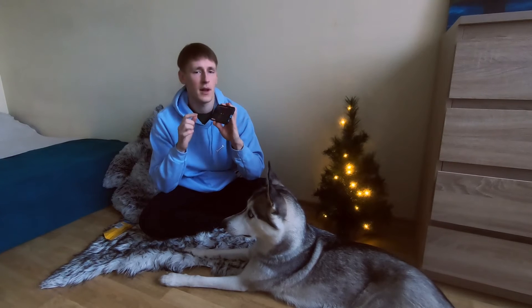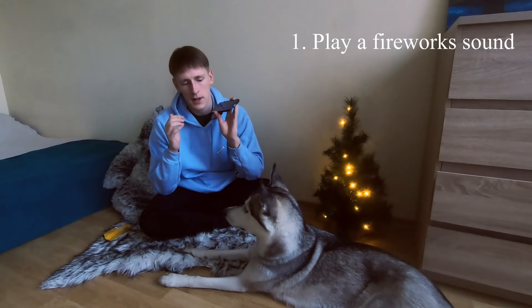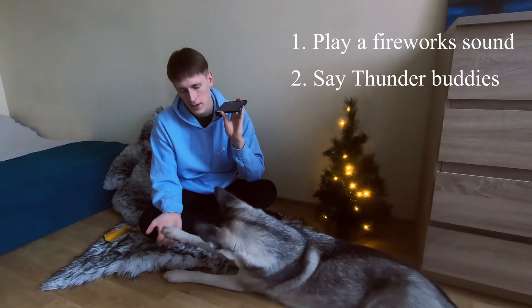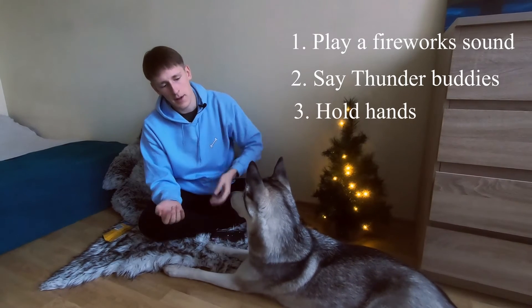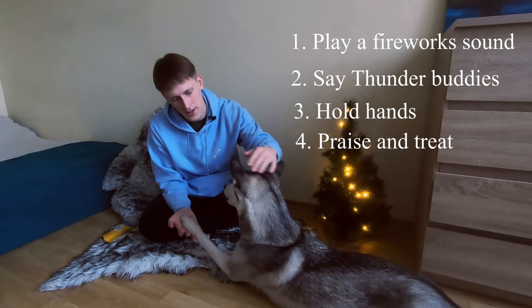So here's what we're going to do. I'm going to play this video and say 'Thunder Buddies.' If my dog holds my hand, I reward her. Thunder Buddies — yes! Good Thunder Buddies.